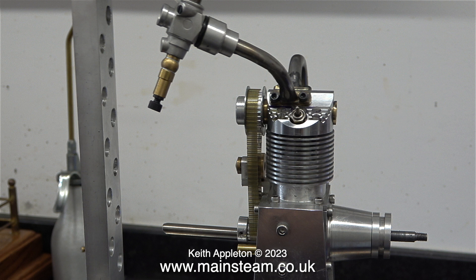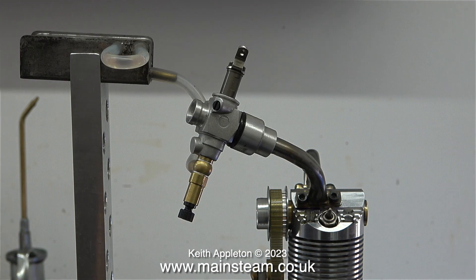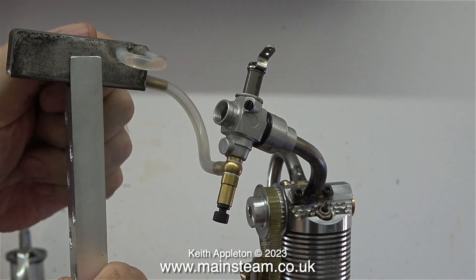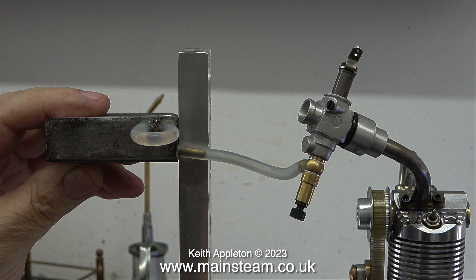Number one: the carburetor and fuel tank are in the wrong position relative to each other. The tank is too high, which means that fuel is permanently going to flood into the carburetor. As a general rule, the outlet of the fuel tank needs to be at the same level as the needle valve fitted to the carburetor — that way it can't flood.